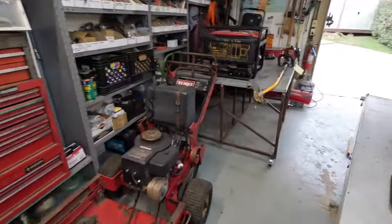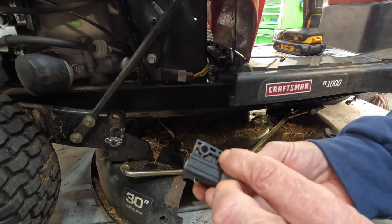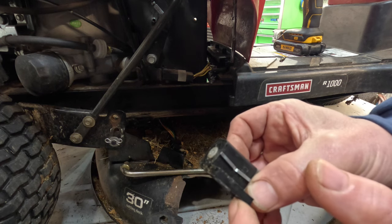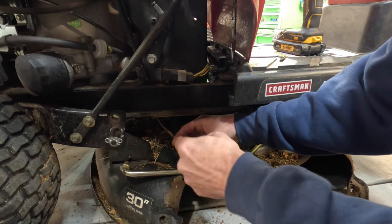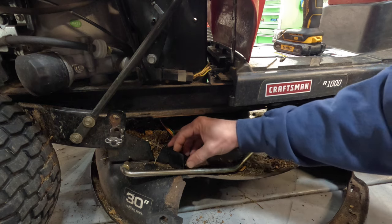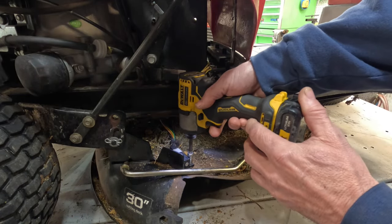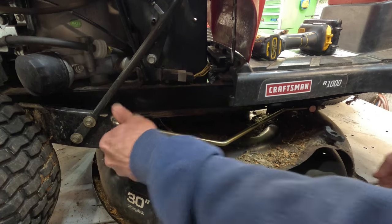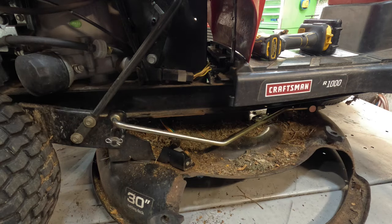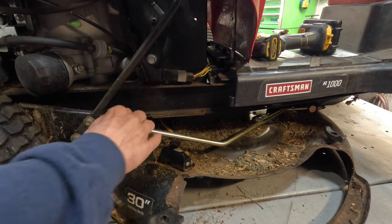Then we'll come right back over here and reinstall it. You've got a little tip on the bottom of this — make sure that little tip right there goes back in this hole, right behind the threaded hole. I'll take the switch and plug her back in after I blew her out real good. There we go, went right in. Every one of these tractors I've ever worked on has the same problem. We'll put the bar back on and the little clip back in.